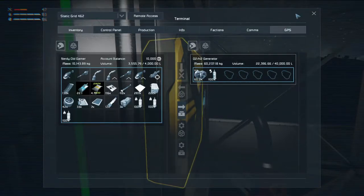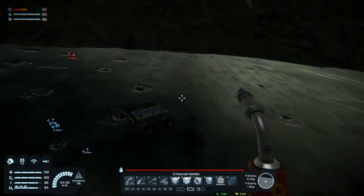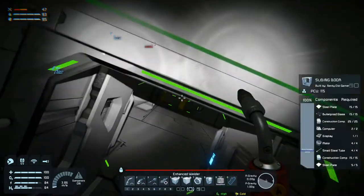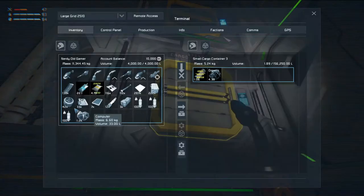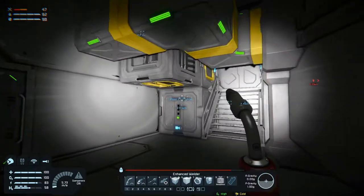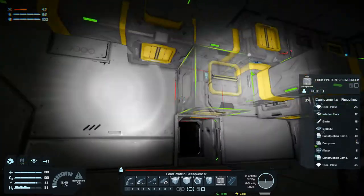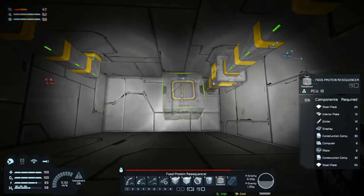Let's grab whatever ice we can, head down to rover buddy. We can't get in that way anymore, got to get used to that. Pick the ice in here, get that processed. The food resequencer has one on top as well - let's just see, yes it does. All right, so if we stick that there...